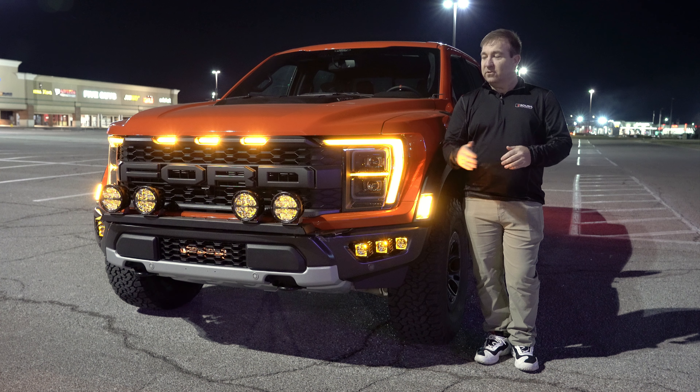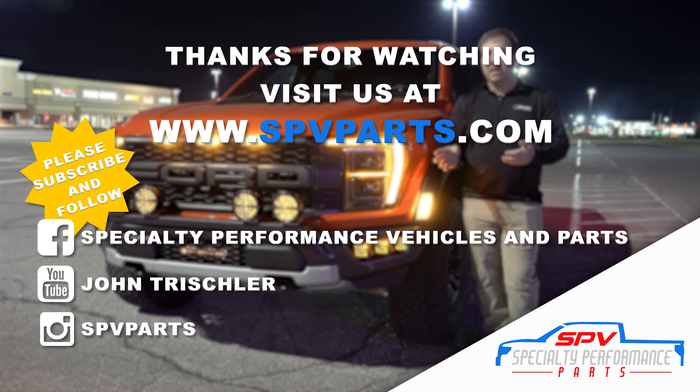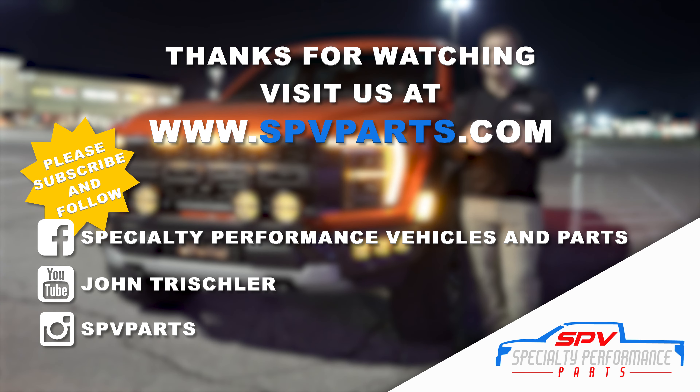Thanks again for watching. Don't forget to rate, comment, and subscribe. If you haven't seen the first video, check that out on our YouTube channel. Subscribe to see all the new videos we release, and check us out at spvparts.com to pick up these light kits for your Gen 3 Raptor. We've got a lot of different options that you may not have seen, so check us out again at spvparts.com.